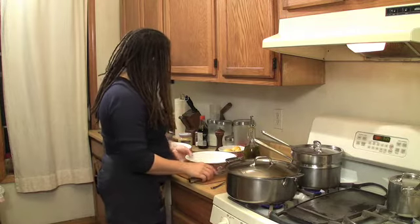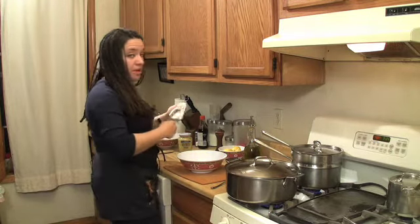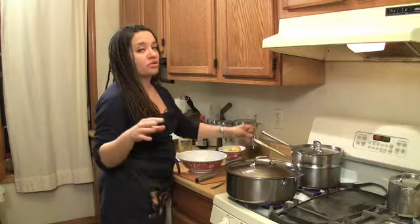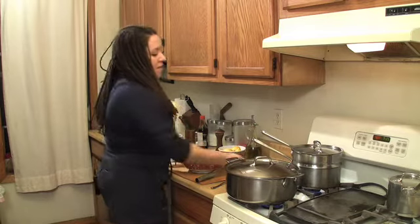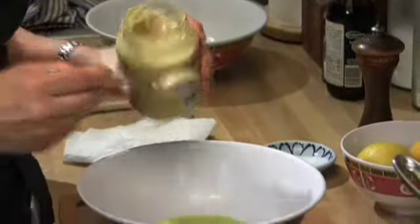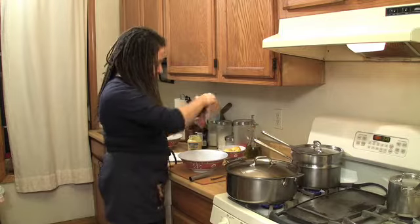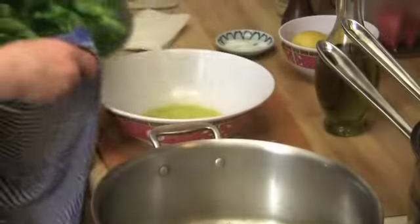Now I'm going to do my ever-so-versatile mustard sauce, which is essentially the same deal except instead of lemon we're going to do mustard. This works really great with asparagus, Brussels sprouts, and green beans like I'm doing here. If you have some red potatoes, toss it with that — it's almost like a potato salad you can make. Just about a teaspoon. Whisk it, add a little pepper and a touch of salt. These are waiting here for when my vegetables are ready.